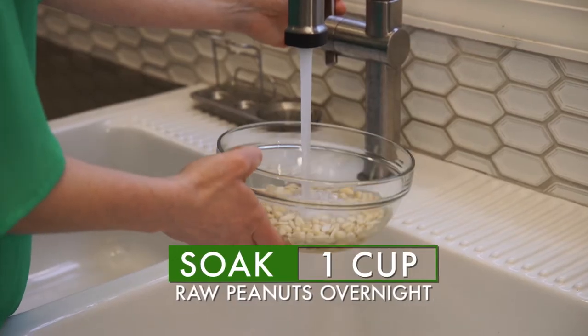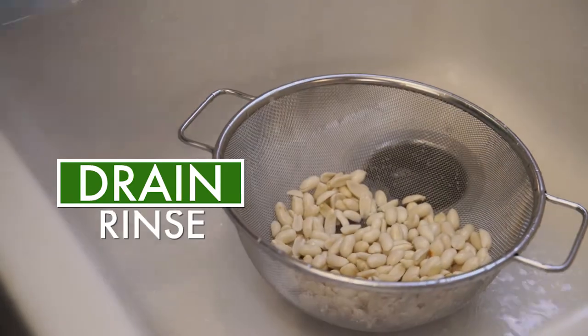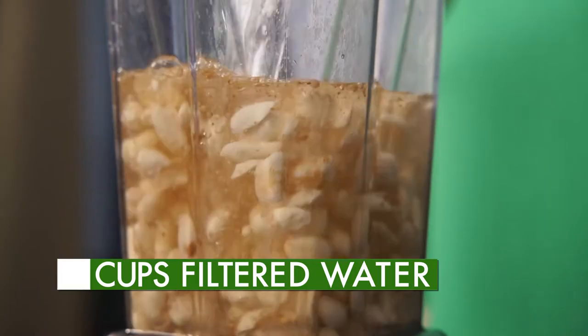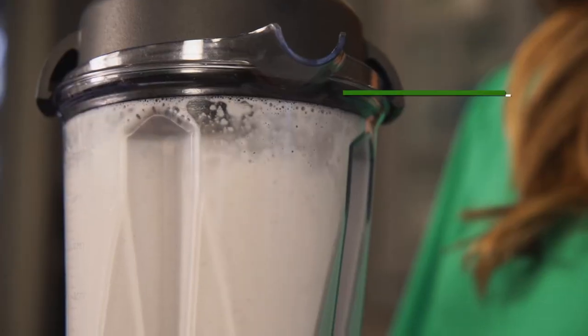Soak one cup of raw peanuts in water overnight, then drain and rinse. In a blender, combine the peanuts, a tablespoon of vanilla, three cups of filtered water and some cinnamon. Blend until smooth.